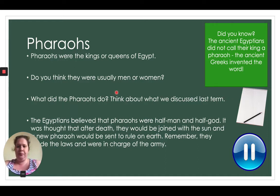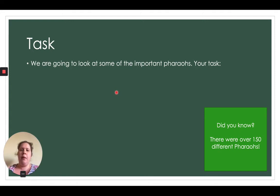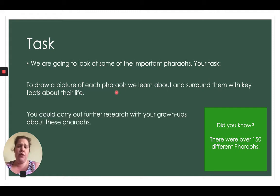Our task today: we're going to look at some of the important pharaohs. You're going to draw a picture of each pharaoh we learn about and surround them with key facts about their life. Be as creative as you can. If you wanted to, you could carry out further research with your grown-ups — maybe you have a book or access to the internet. Did you know there are over 150 different pharaohs? We won't be looking at all 150 today, don't worry!